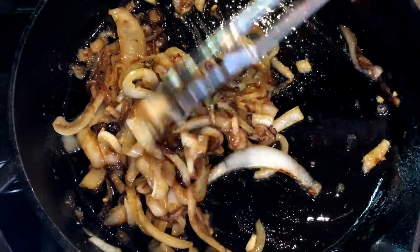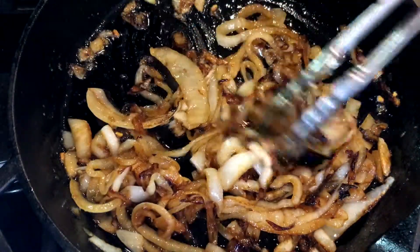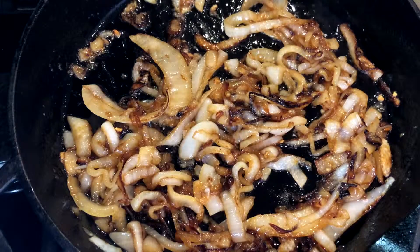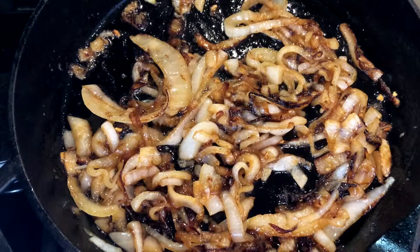Remove from heat and let cool to room temperature. If you're short on time, cool the onions quickly by transferring them to a plate and putting them in the freezer for five to ten minutes.